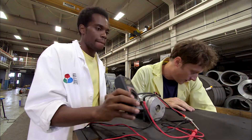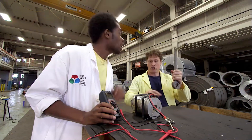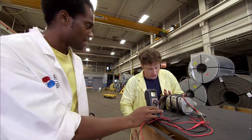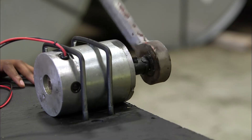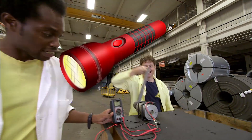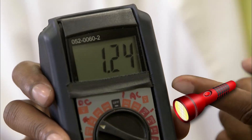I got some handles here that we're going to attach to the end of the generator so we can spin it. But no matter how fast I crank the large handle, I couldn't make any more electricity than before.